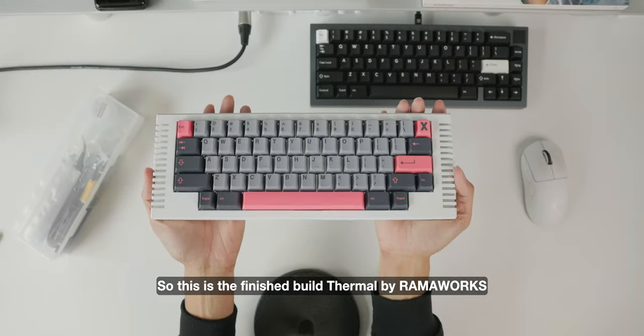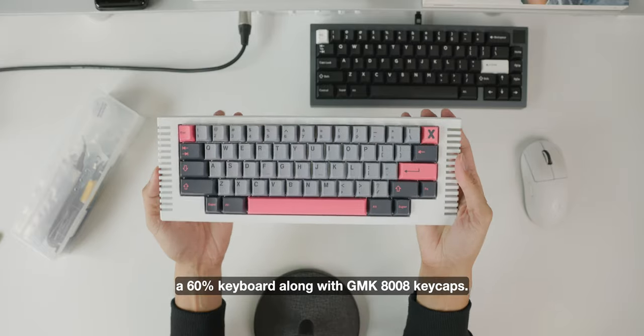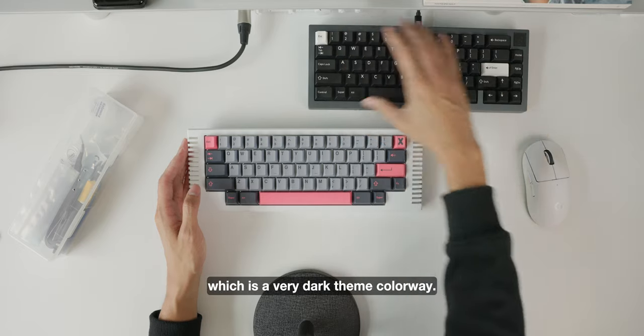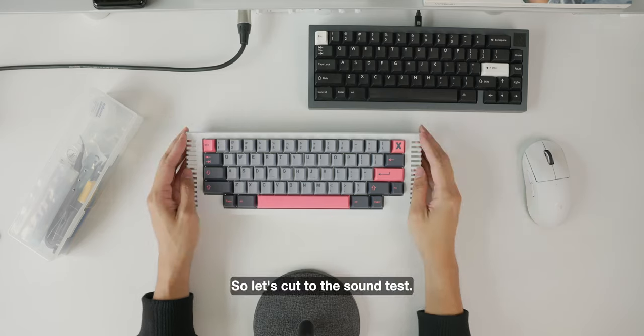This is the finished build — the Thermal by Ramaworks, a 60% keyboard with GMK 808 keycaps. I think it looks amazing. It's very different from the Iron 165 you see here, which has a very dark themed colorway — this one has a splash of color. Let's cut to the sound test.